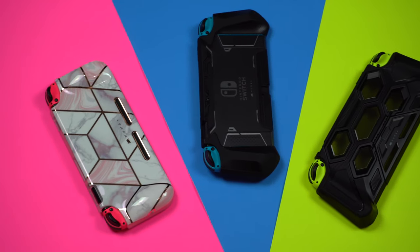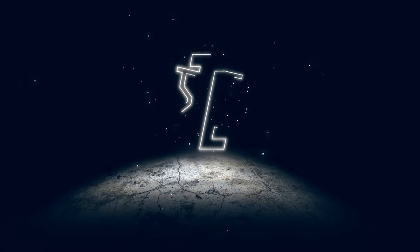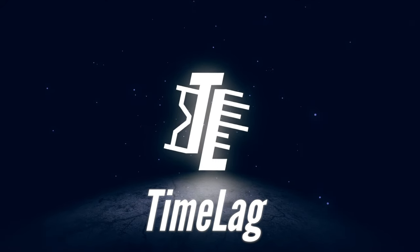Moomba recently released 3 brand new Nintendo Switch Grips and they might just be the best grip cases out there. Hello everyone, my name is Adam and welcome to Timelog Gaming.